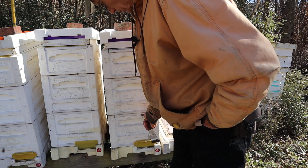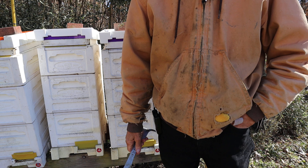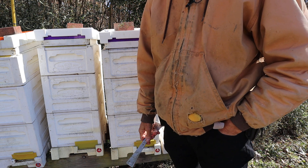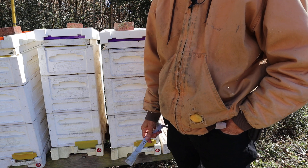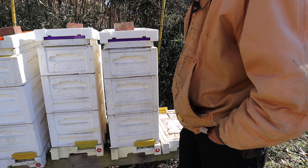Now if you're buying these and you're one of those people who put their hives out there and never look at them, it's not the box for you. Because the bees will glue these things up and you'll tear them up trying to get them apart. But if you're in your boxes once a month or once every six weeks, not a problem — you can get into them just fine.